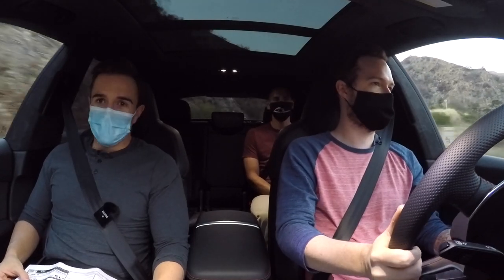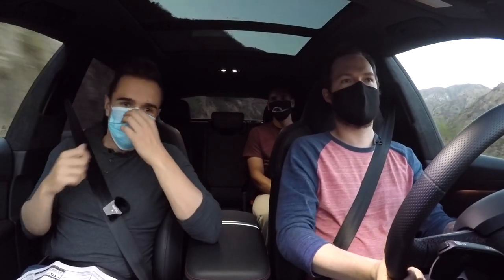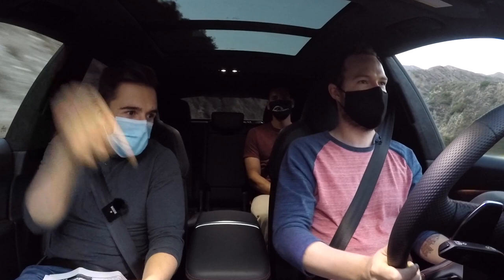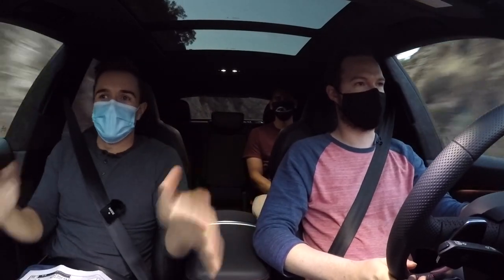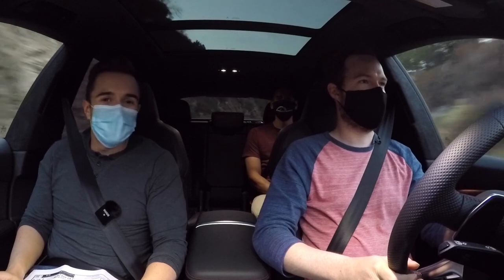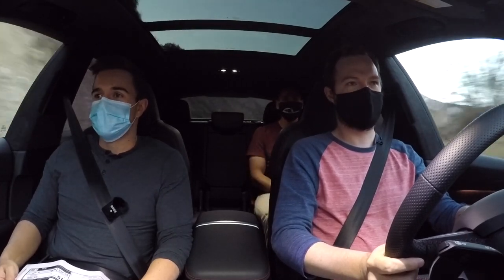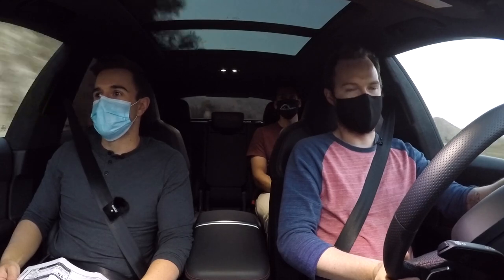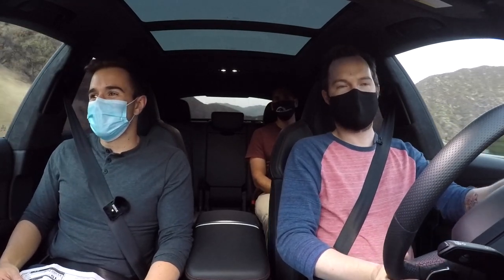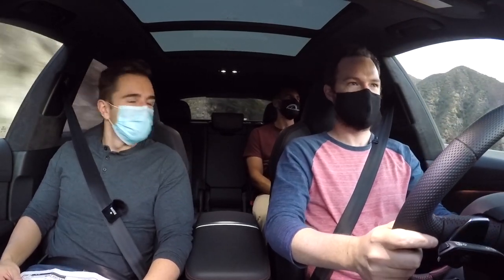All three of us agree: the RS6 is best. It's a cliche for three automotive journalists, but go for the fast wagon. In reality, the RSQ8 will outsell it by a long shot — but for anybody who goes out and buys an RS6 Avant, order it the way you want it and we'll all pay our respects. The RSQ8 is a great, well-put-together SUV — they deserve to sell a lot of them. And there's nothing wrong with the RS7, just don't get it in white. Thanks for watching.